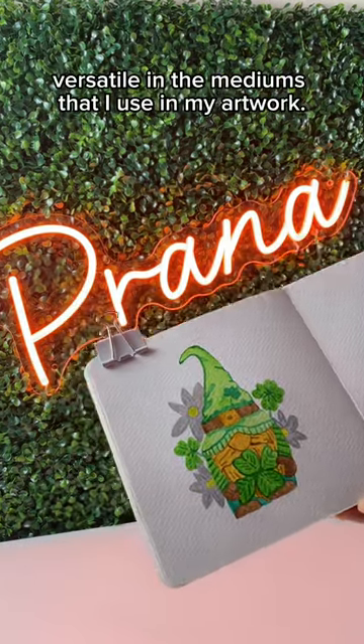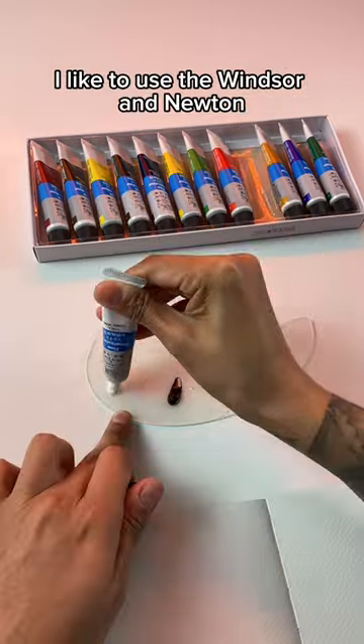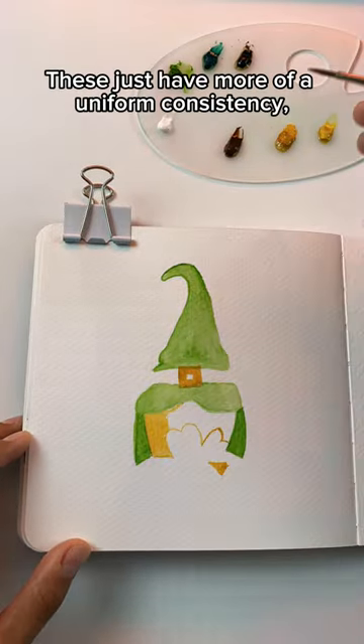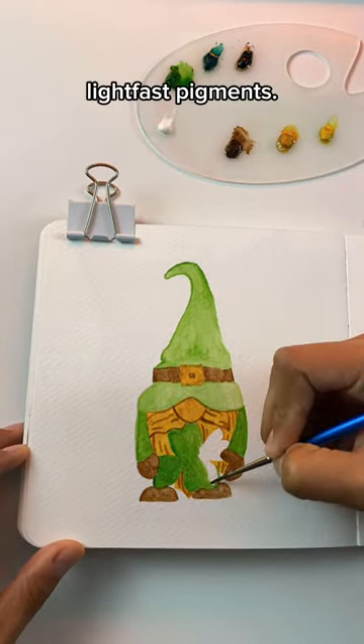As an artist, I like to be versatile in the mediums that I use in my artwork. And when it comes to watercolor, I like to use the Winsor & Uwe Watercolor Paint Set. These just have more of a uniform consistency, and they have a high concentration of lightfast pigments.